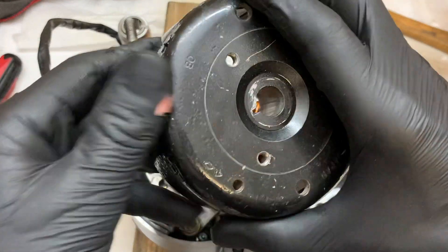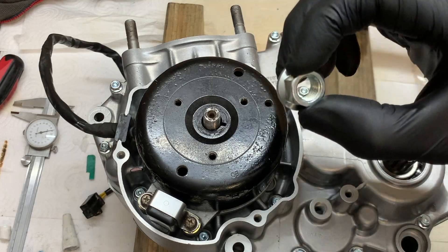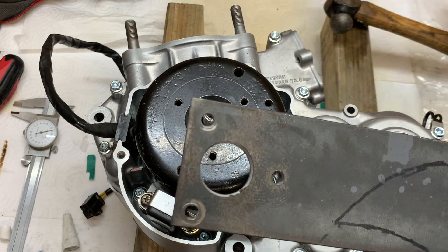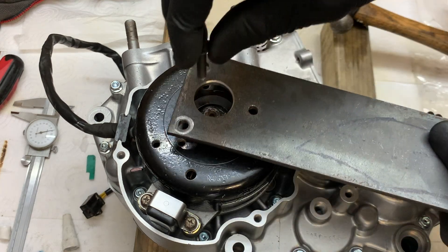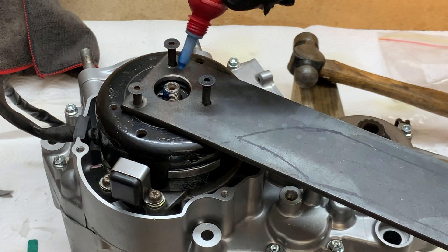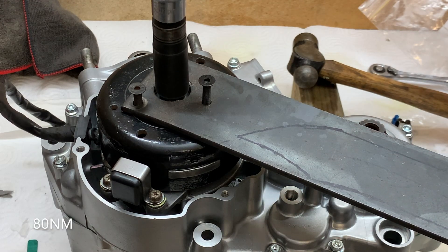Now it's time for the flywheel, just making sure to line the flywheel up with the Woodruff key. To install the rotor nut on the flywheel I need to hold the flywheel still, so I'm going to use this tool that I made in an earlier episode to hold the flywheel. The torque spec for this flywheel nut is 80 newton metres.